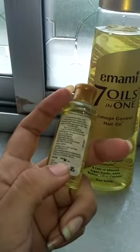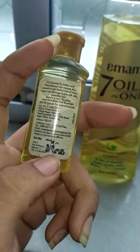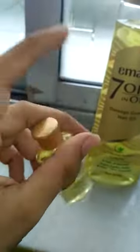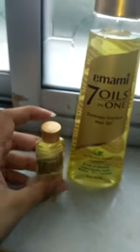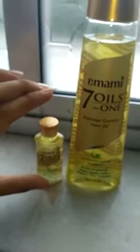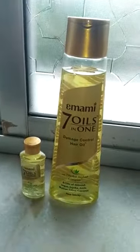This smallest pack is actually 20ml and it is not for sale — it is a sample product the shopkeeper gave me, also for 20 rupees. So you can get this 20ml for 20 rupees. Then there are 2 more sizes: 50ml is 32 rupees, 100ml is 60 rupees, and 200ml is 105 rupees.